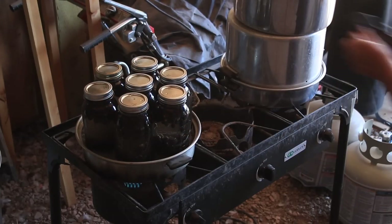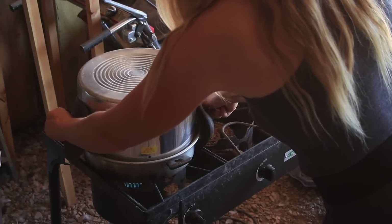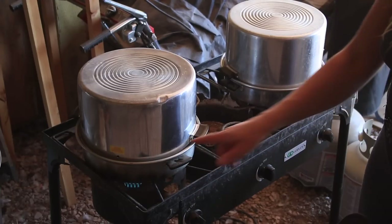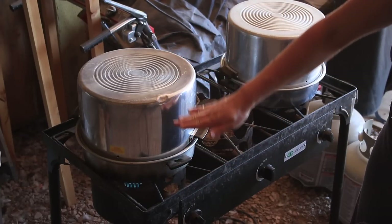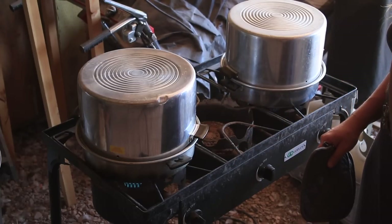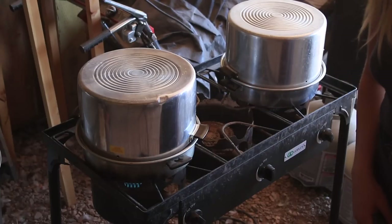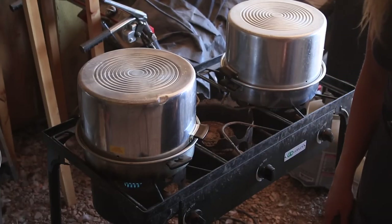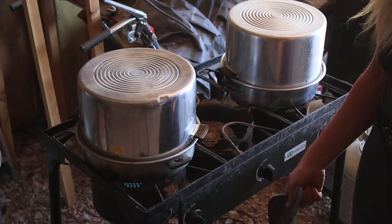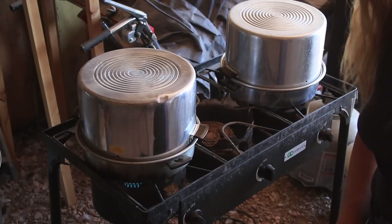So this whole top part is going to fill with steam. When the steam fills up to the top and fills back down, the steam will be as hot — if not hotter — than the boiling water. The whole thing will be hot through. When it starts steaming out those side holes, that's when I'm going to start the timer. For berry juice, I'm going to do 10 minutes starting after the steam starts.